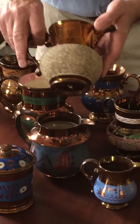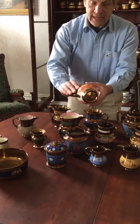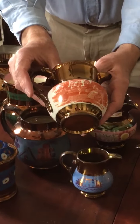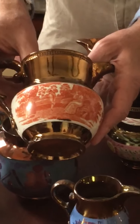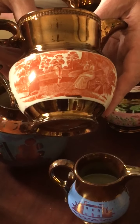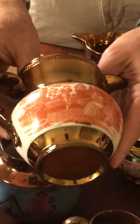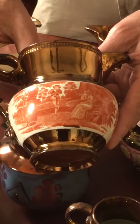These also came in different colors. Some of the copper lusterwares actually have scenes on them. Some of the most famous and well-desired pieces from the period are those showing George Washington or Andrew Jackson — historic scenes. This one is more of a pastoral scene.